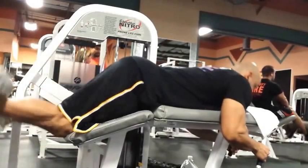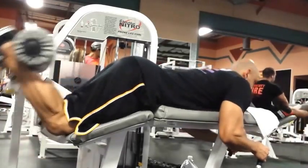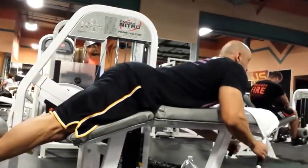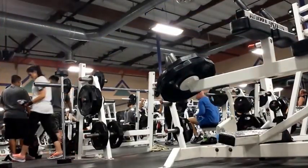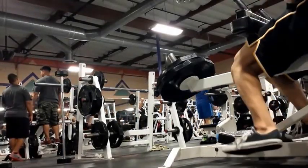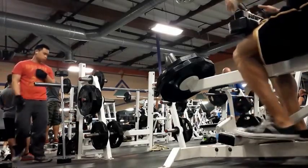Doing two sets of ten at 155 lbs on the lying leg curls. Towards the end you can see I don't quite close that last little gap. I only recorded one set because my phone was dying, so I didn't get both exercises — but I finished with seated and standing calf raises.